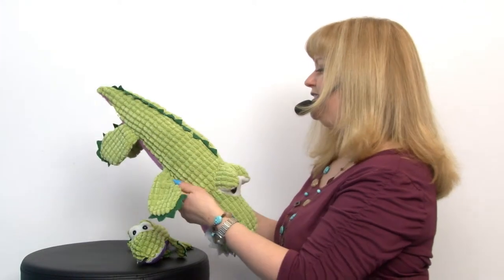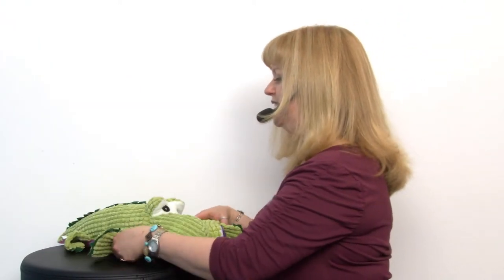I have one of these at home for my dog Cooper and he absolutely loves it. He tends to suck on it until it's completely soaked.